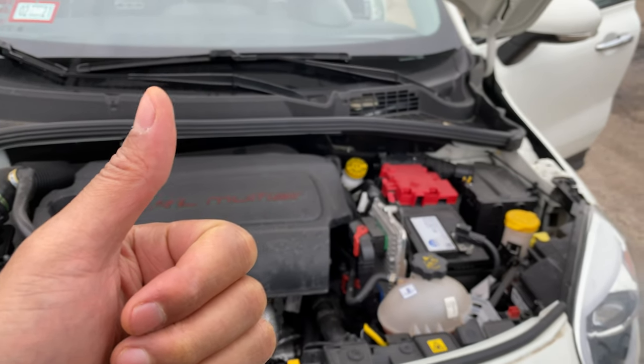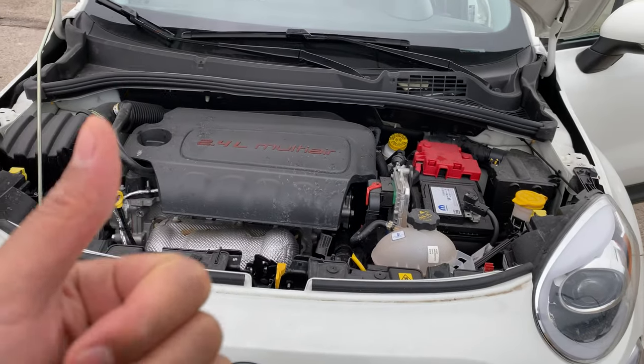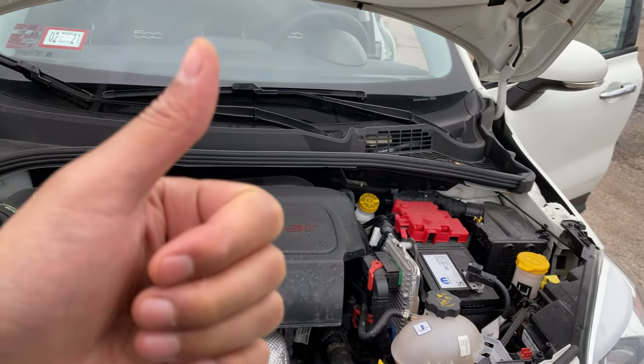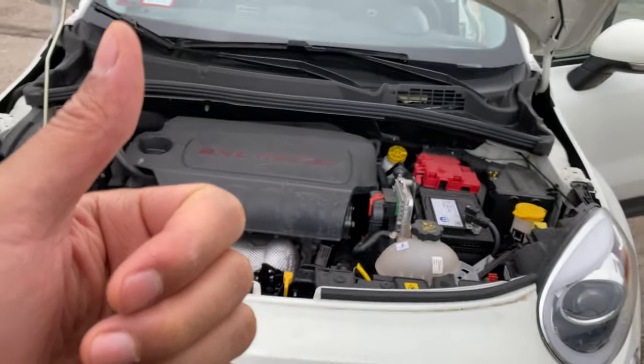I have a Fiat 500X and I'm going to show you how to add windshield washer fluid to the vehicle. Before we get started, could you give me a thumbs up and also subscribe to my channel? I'd appreciate it tremendously.